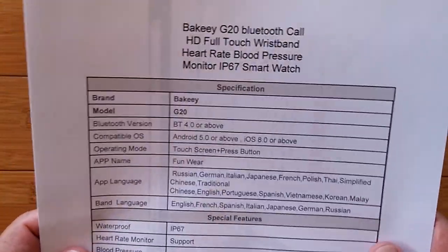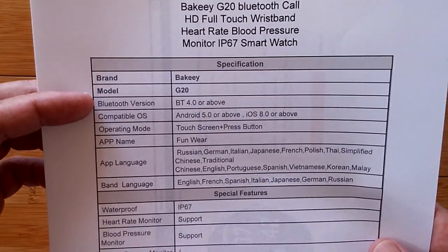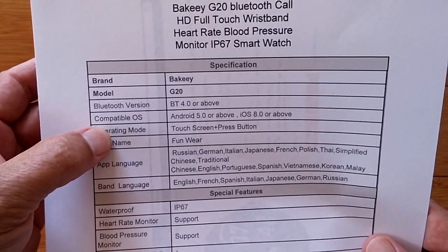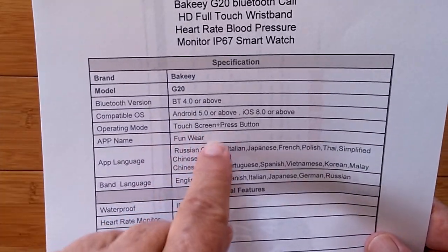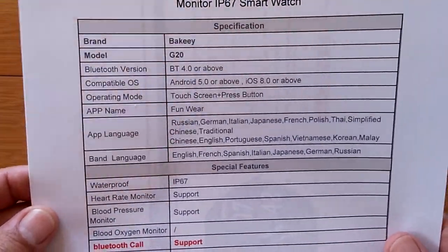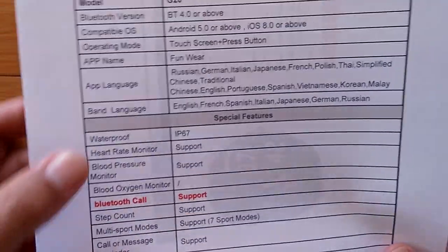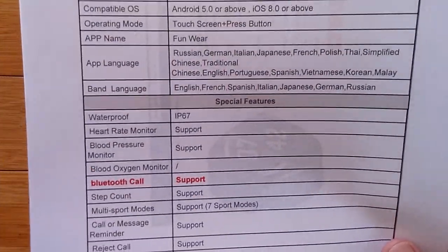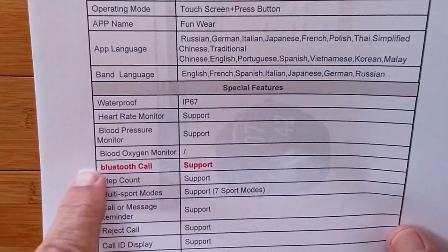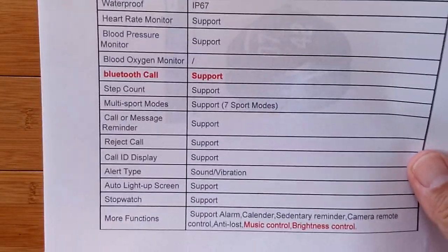Let's go through the specs again. It's a G20 using Bluetooth version 4, and it'll do Bluetooth calling. Android 5 or iOS 8 touchscreen. It's using a Funware app — we haven't seen that one before. These are all the supported languages on the app, but the band itself supports just a subset of those. IP67 waterproof — splash proof — I wouldn't say swim with it; they use this term loosely. Bluetooth call support, blood pressure and heart rate are in it, and all the other good stuff.